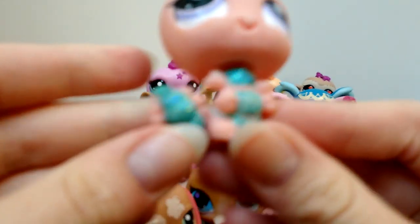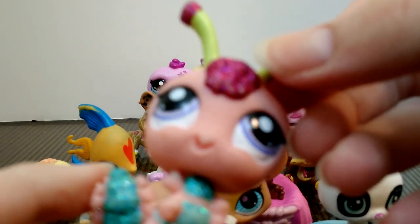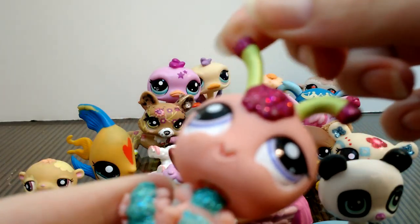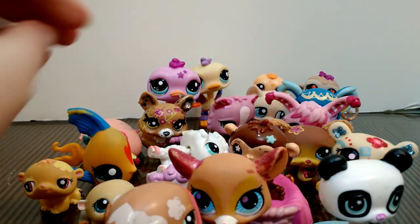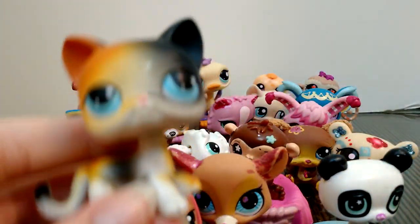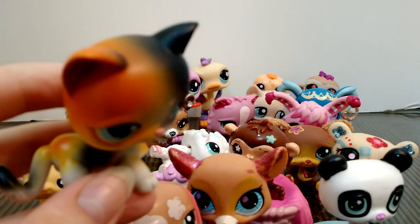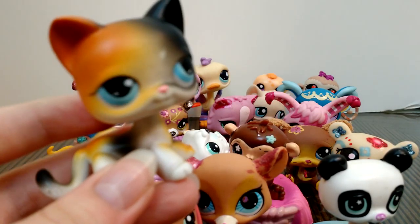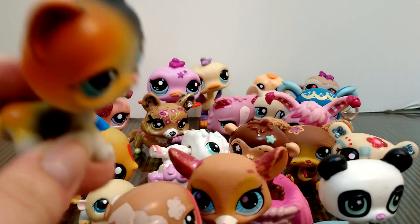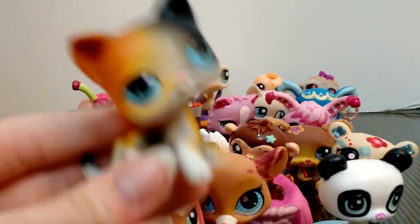Last but not least, there's this caterpillar or inchworm or something of the sort — it's also glittery, someone drew a heart on the back, and it has purple eyes. Anyway, I hope you enjoyed this little review. I probably will not do a video of getting the pets cleaned because I have no idea if it's going to work. Some of these are really cute and I'd like to use them in videos sometime in the future. Hope you enjoyed and I will see you next time — bye!